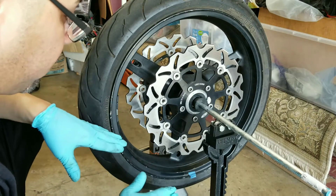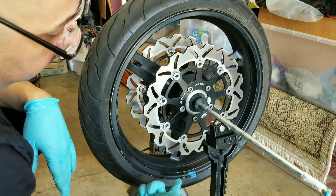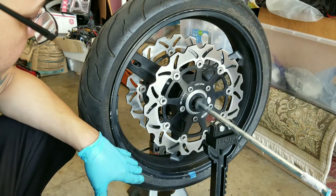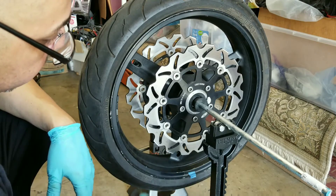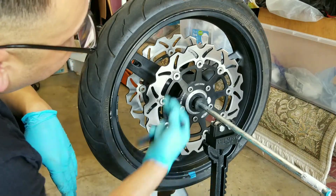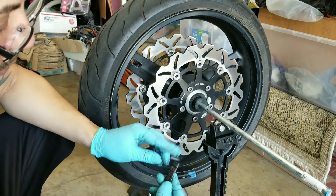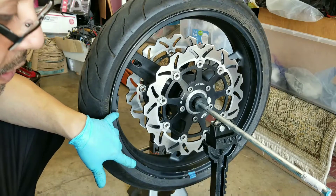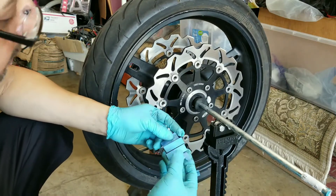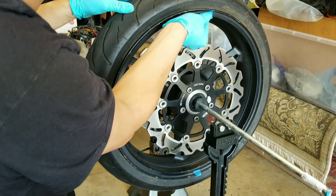Now that the wheel has come to rest, we've found our heavy spot and marked it. We want to place weights on the opposite side to counterbalance it. I went ahead and cut out a couple of strips of these weights. Since the tire wasn't put on properly, I'll have weights scattered around my rim, but I'm going to split them up to make it look more decent. I cut sections of four pieces — four of these small weights equals two of the larger 0.25 ounce weights. I taped two together and I'm going to place them on the rim opposite the heavy side.